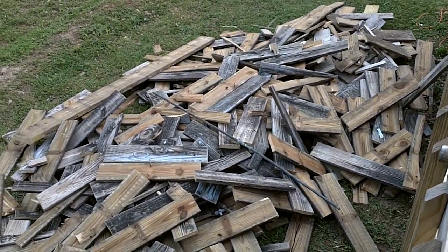And there's the pile of wood I took off the deck — it was all rotted and messed up. So this is gonna be a lot nicer.